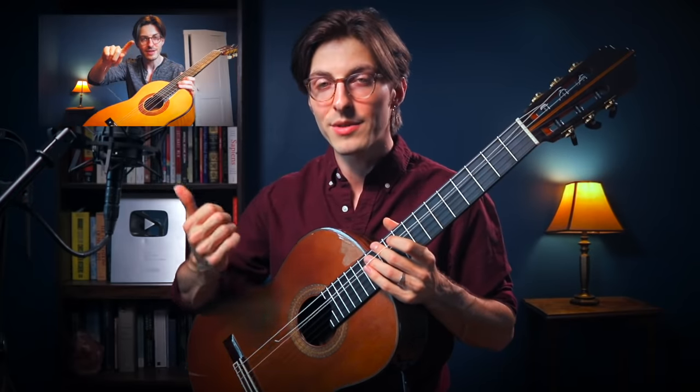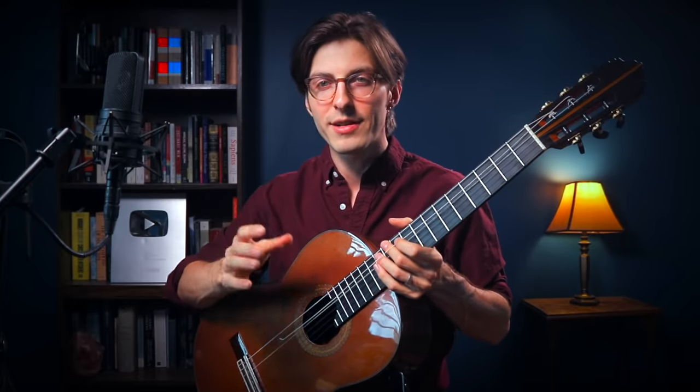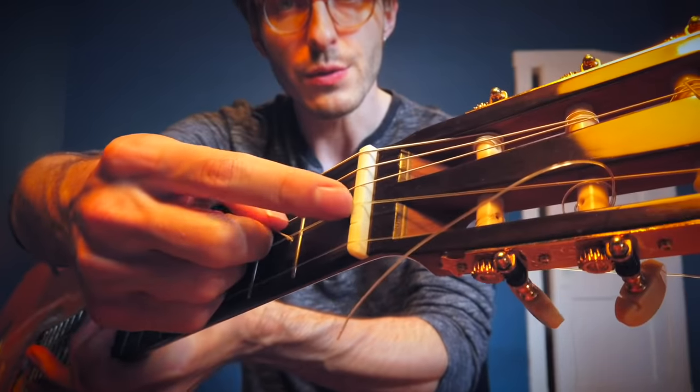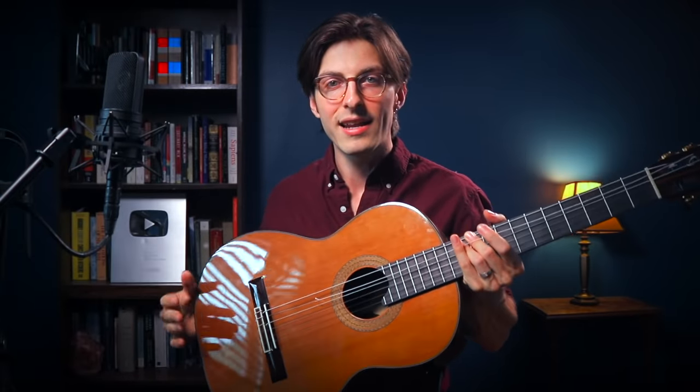A few weeks ago I broke a string and made a video with tips on how to stop breaking strings. That string broke in a very different way — it was my B string, made of gut, more prone to breaking, and it broke at the nut. I realized the nut slot was a bit too thin; the string was grinding against it and eventually snapped. This is a very different break.